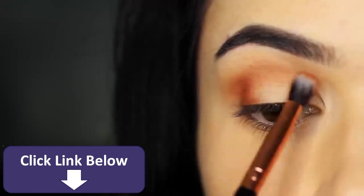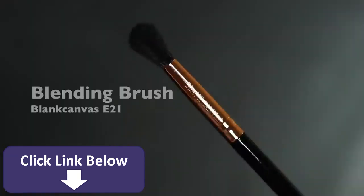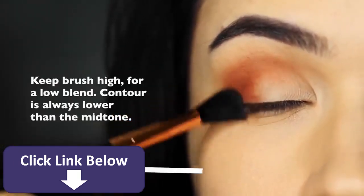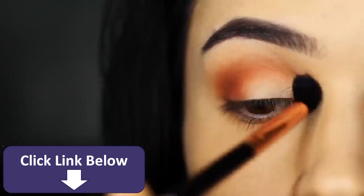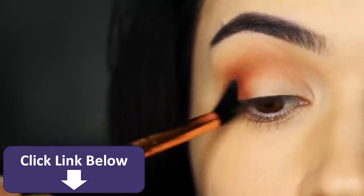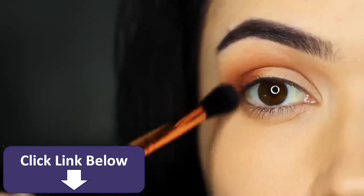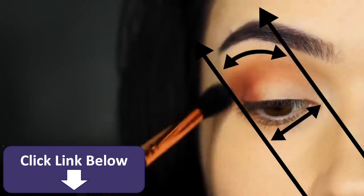Don't worry about the application — just get the eyeshadow in the correct area, because now we're going to take our blending brush and start to blend this out. For this blend, lift your hand slightly higher, about nose height on the face. This will prevent your contour from blending up too high. The higher your hand, the lower the blend; the lower your hand, the higher the blend. As this is a contour, we want to keep it nice and low to prevent it from moving past the mid-tone we've already applied. Remember to keep within your two points as well.